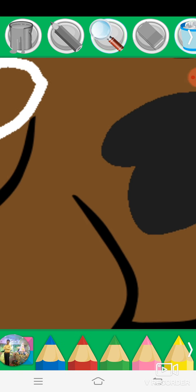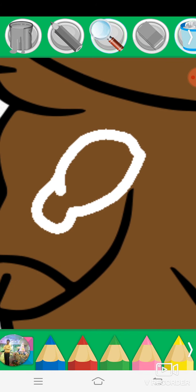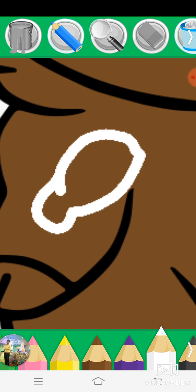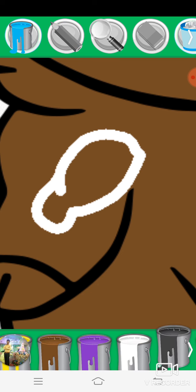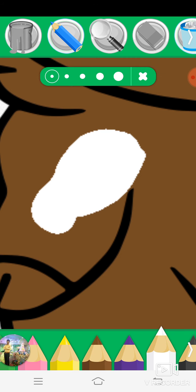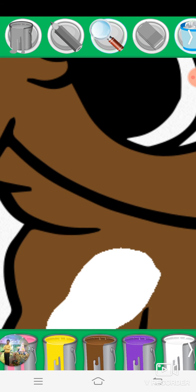Magnifying glass, paint bucket, white, pencil, paint bucket, magnifying glass.